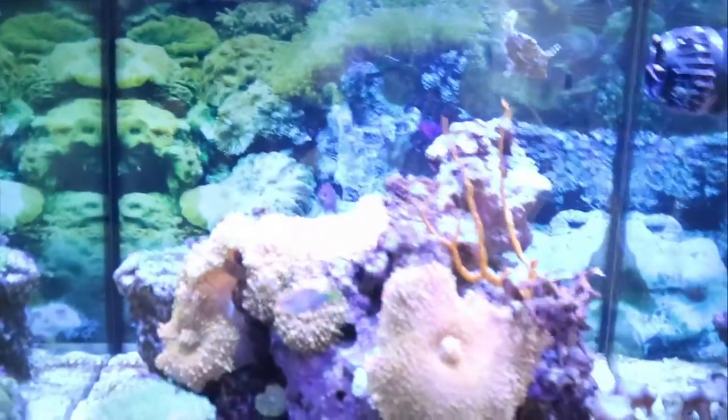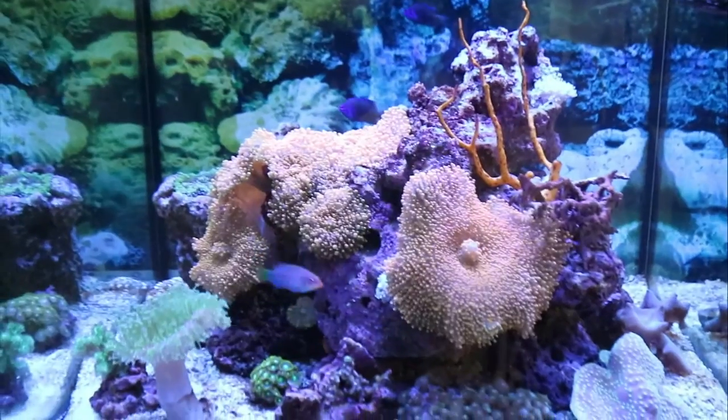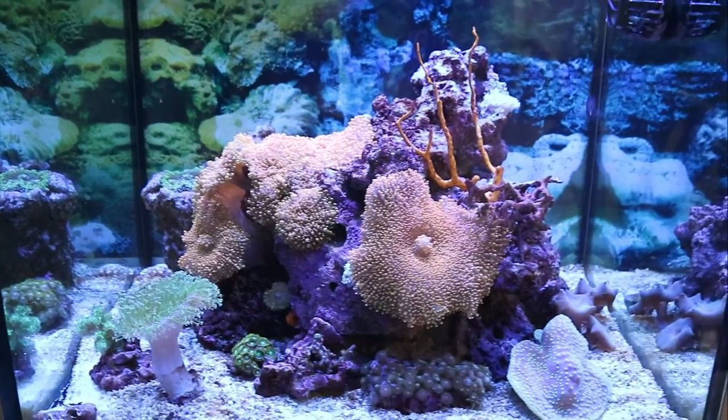Hey guys, how's everybody doing today? I was just doing some errands earlier. Took the dog for a walk. I cleaned the fish tank the other day — it's looking pretty good as you can see. They're pretty happy in there, not bothering too much.